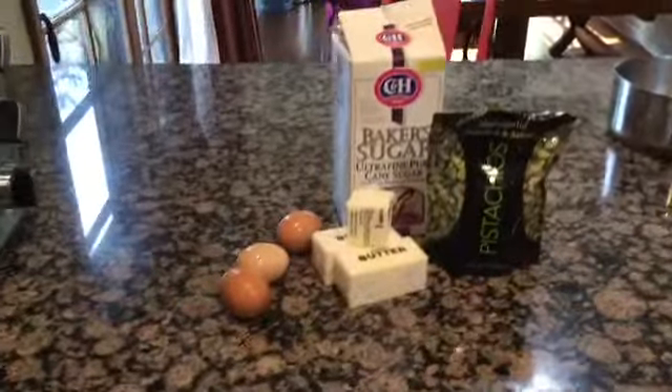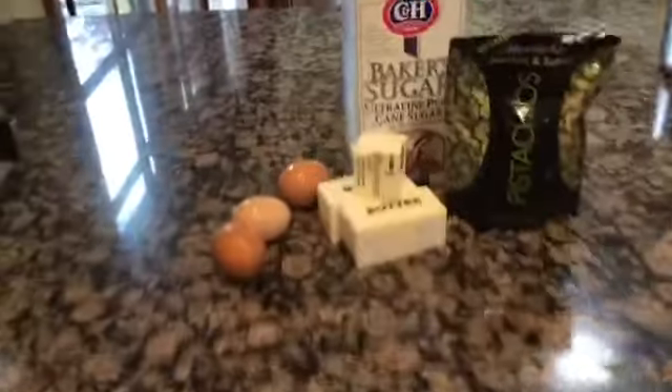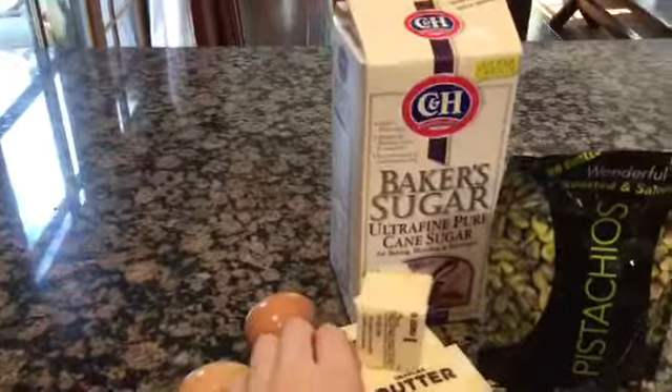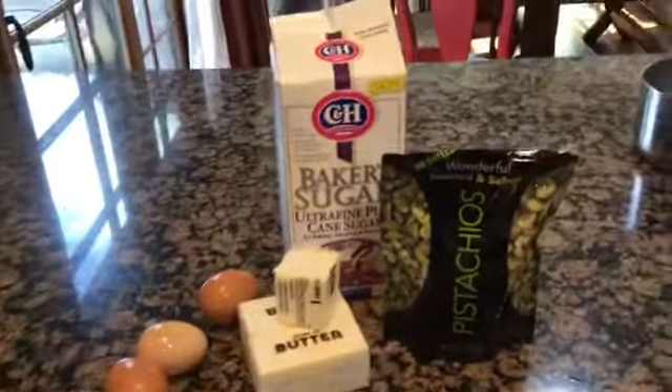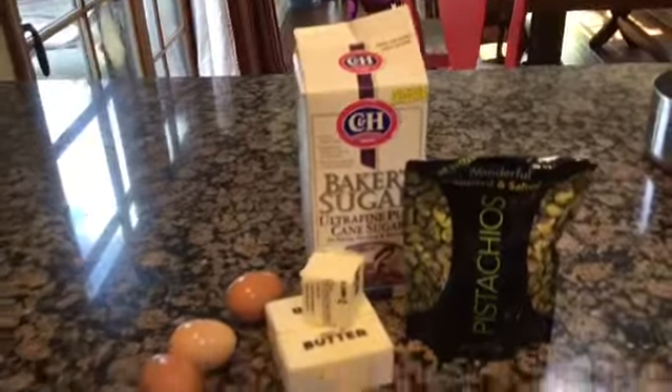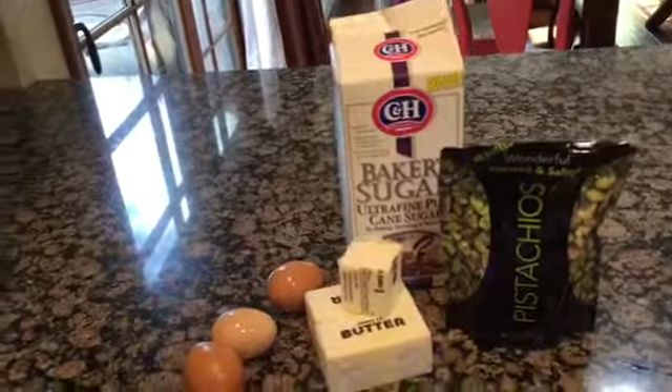You'll also need two and a half sticks of butter. You'll also need pistachios - I bought a bag and it worked great, I just chopped them up really well. You'll also need sugar; I used baker's sugar, which is nice because it's very finely ground.